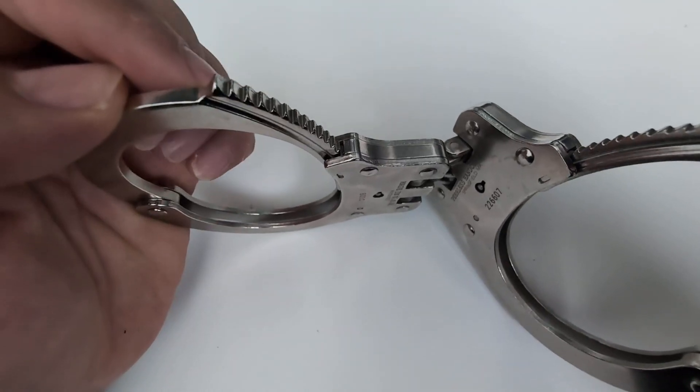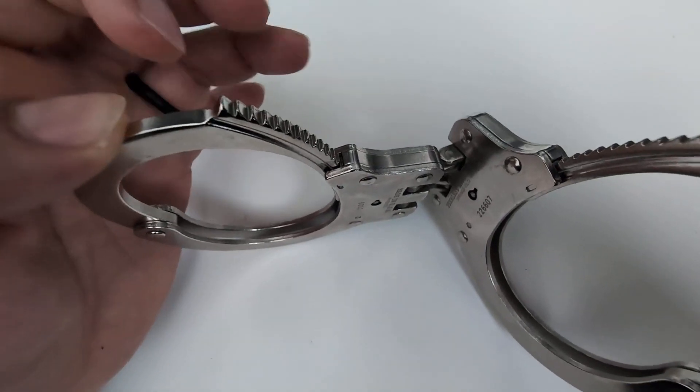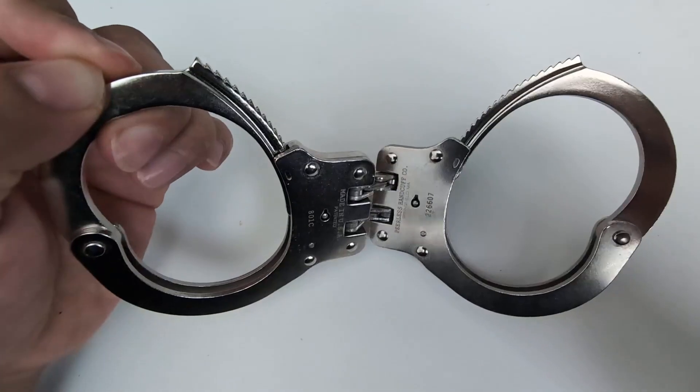That's not common for other handcuffs on the market. Other handcuffs on the market, when they are locked in, you do get too much play — a little bit too much for my liking.